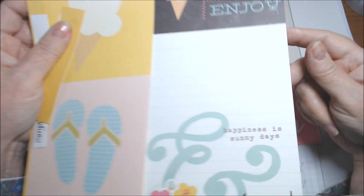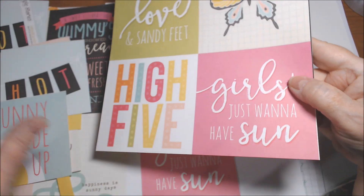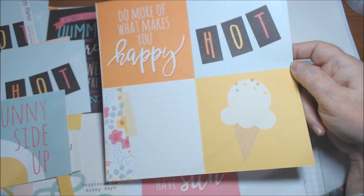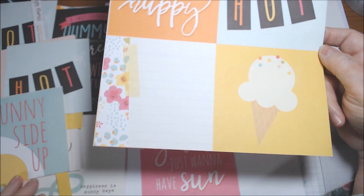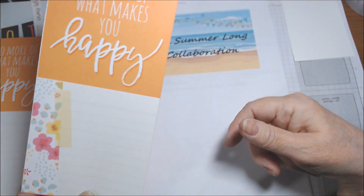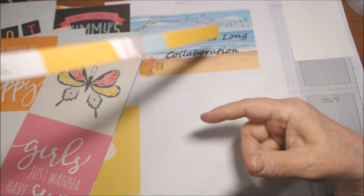I have about six sheets, as I said. The funny thing is, I have like three other summer collections besides the Echo Park one I showed you with the ice cream paper, and none of them are Simple Stories. I think I might have bought these in 2016.